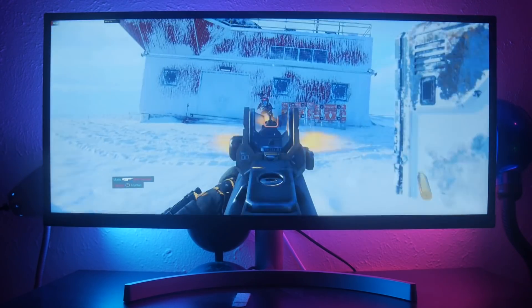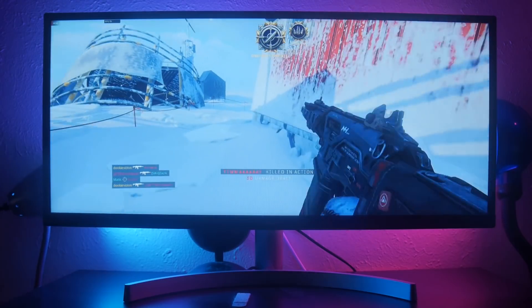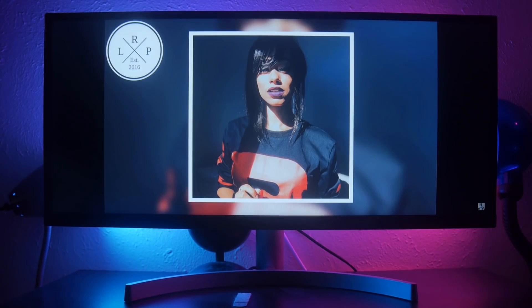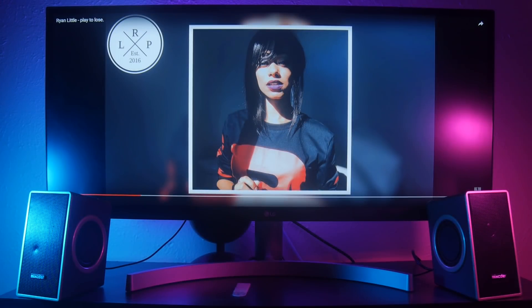I would never suggest anyone to use their monitor for audio, but if you do, the sound is capable I guess. At full volume it gets loud enough for someone sitting directly in front of it, but the quality leaves a lot to be desired. Here's a quick sound sample — and shout out to Ryan Little for the amazing production. Take something as simple as these cheap Mixitor desktop speakers I reviewed a while back and notice the difference. If you pick up this monitor, I would definitely pick up some speakers to go along with it.